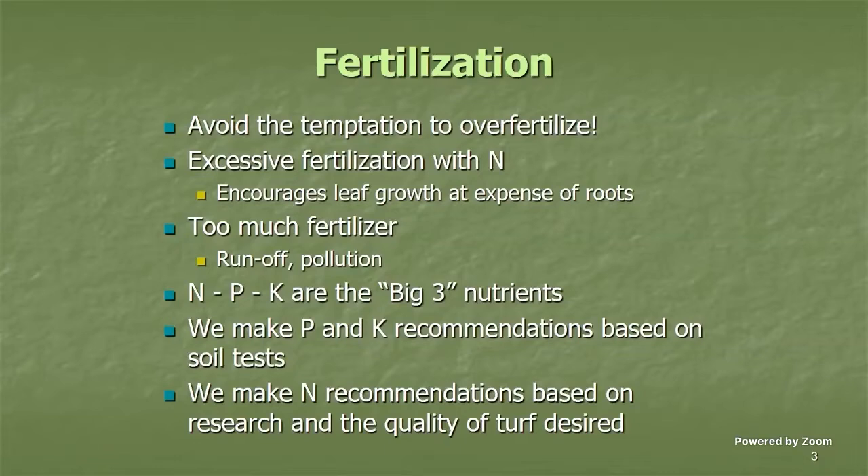When talking about fertility, there are three numbers that always come to mind: N, P, and K — the big three macronutrients. Those are the three you always see on the front of a fertilizer bag, giving you the percent nitrogen, phosphorus, and potassium. Your P and K recommendations come based off a soil test, which means we need to take a soil sample.